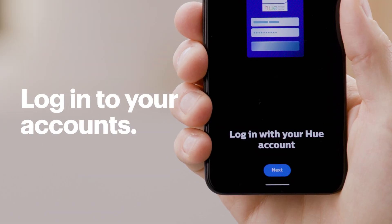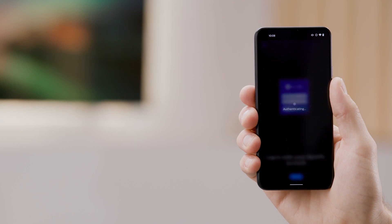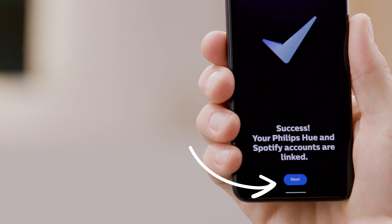Go ahead and log into your Philips Hue account and your Spotify account. Once the Spotify information has been verified, you'll see this success screen. Great, go ahead and click Next.